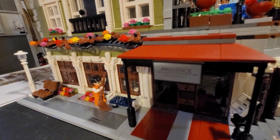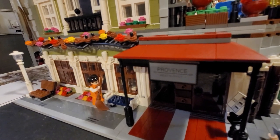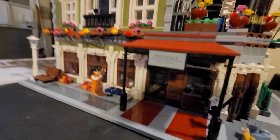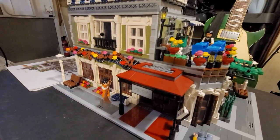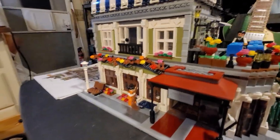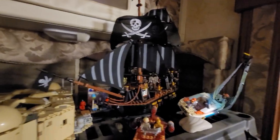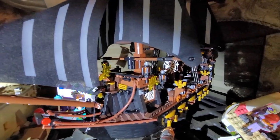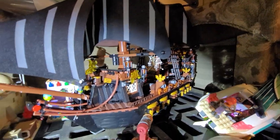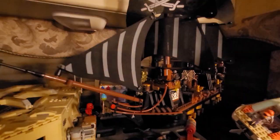I'll definitely buy more Lego sets too, but Lego is expensive — really expensive — so sometimes you just can't afford it. And sometimes these mock sets are just different in a good way. That pirate ship up there is different; I don't think Lego has anything like it. It's got cloth sails and everything, and it's a lot of fun. I would definitely buy from these people again.